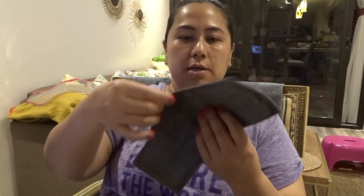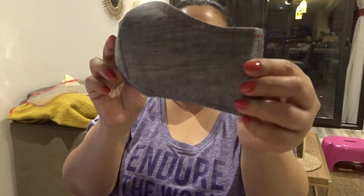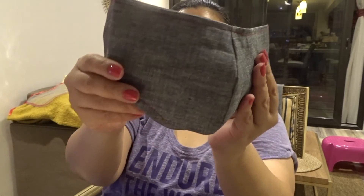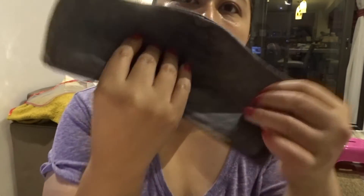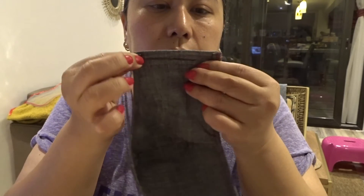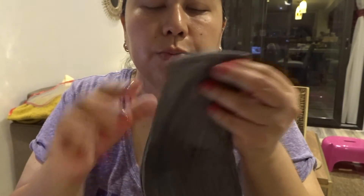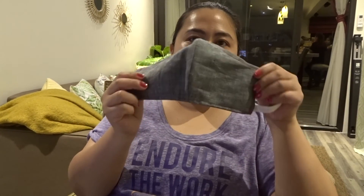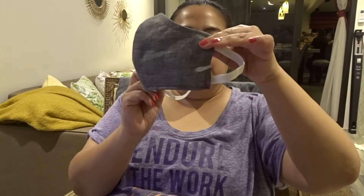I've gone ahead and stitched in red on top across and on the bottom — all stitched up. It looks like that. I'm gonna put it on — see, it's secured like that. This is where I'm going to be putting the garter elastic. You would sew a loop right here and a loop right there. So I'll do it and show you when I'm done. This is the finished product right here — with the garter.